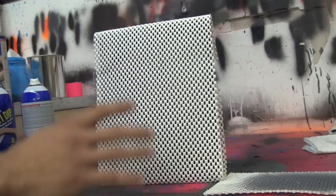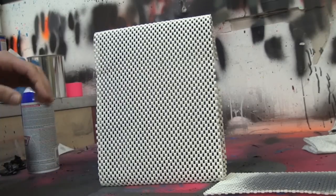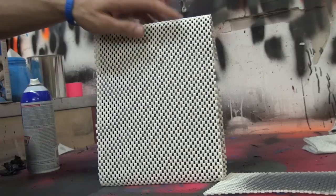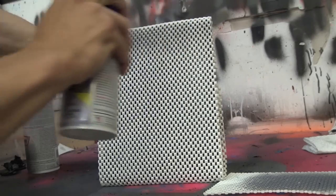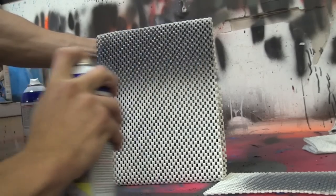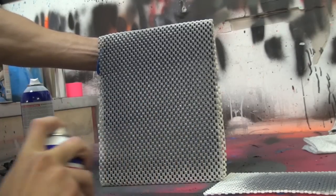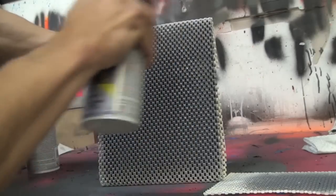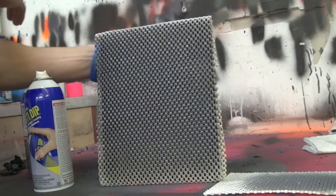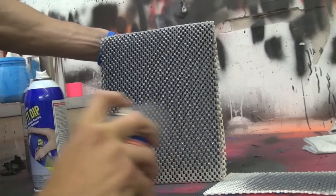The first layer we're going to do is with the standard gunmetal gray Plasti Dip from DipYourCar.com — regular gunmetal gray. We're going to do our first even coat right through the checkerboard with it. Then we're going to put a layer of silver metalizer right over that checkerboard. Now you don't want to overdo it, but you certainly don't want to underdo it either. While it's resting in the exact same place, we're coming back with our silver metalizer and giving it a nice dusting right over where that gray is.